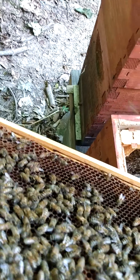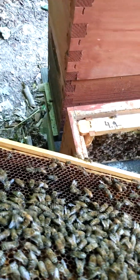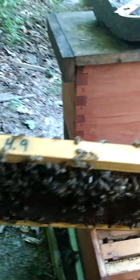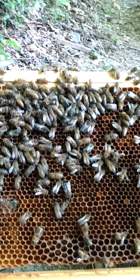You can tell the difference between a mated queen and a non-mated queen: the non-mated ones are white, they're very speedy, and you can tell they can fly just by how fast and zippy they are.